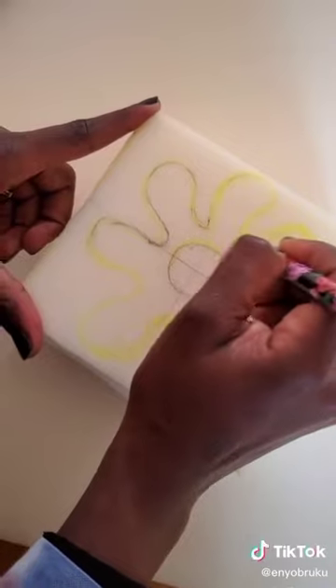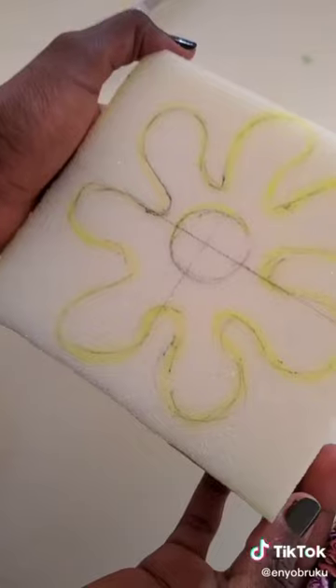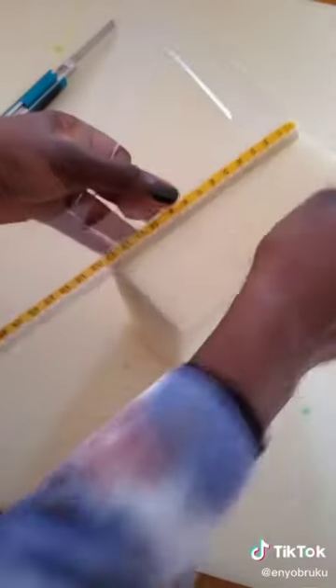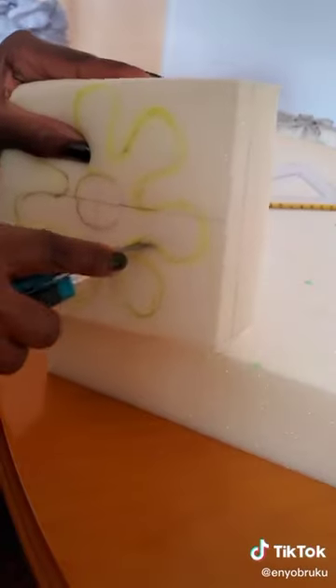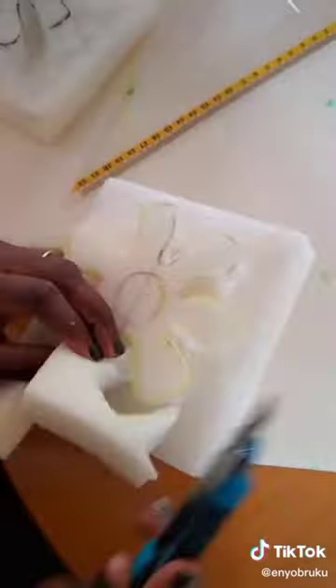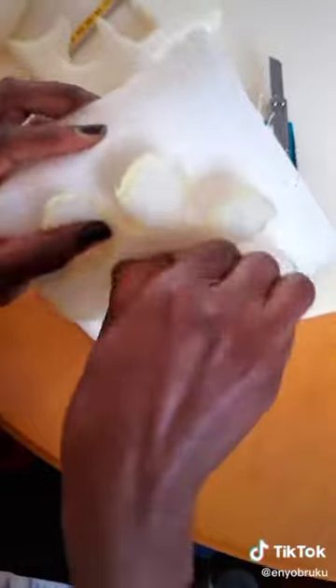As you can see, she's making the designs on it — I love this one. She's going to cut it out. Can you see the process of cutting it out? Then you mark it out, and then you open it up.